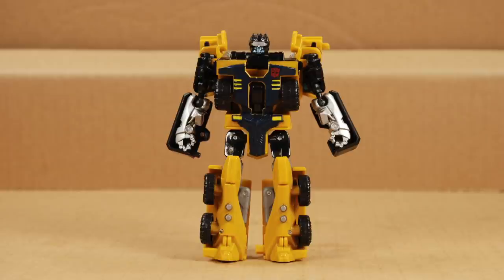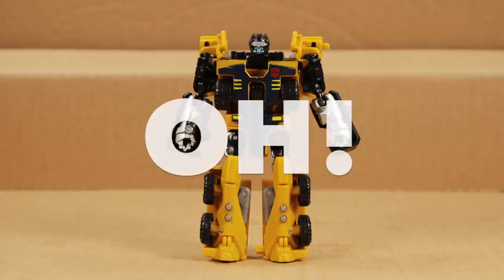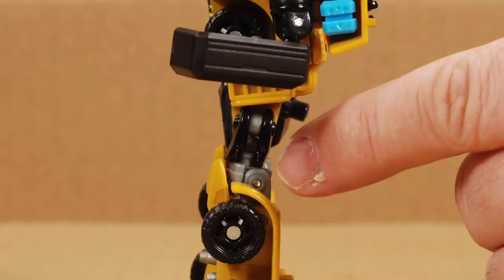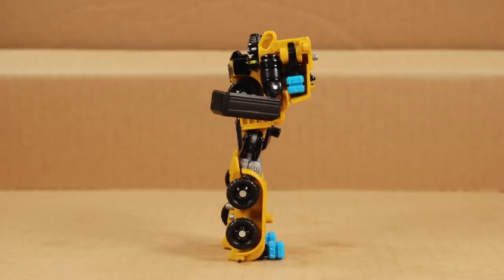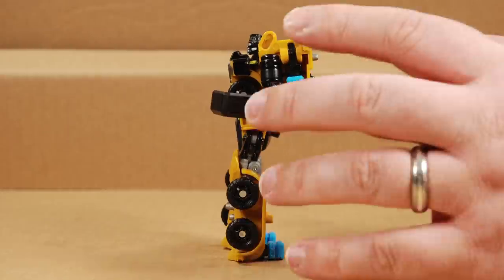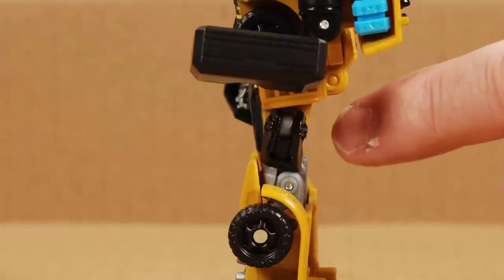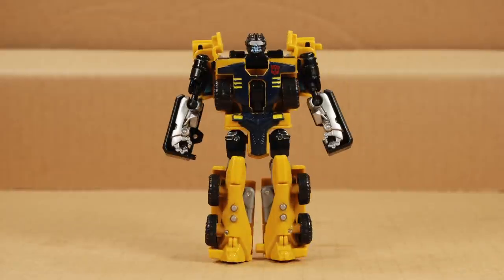He is very solidly built, and there's no hollowness at all. I just noticed his hips are oriented the wrong way — the gray mushroom pegs should have been on the inside of the legs. The incorrect orientation doesn't seem to affect either mode, but since stop motion is tedious, I'm not going to bother reshooting that transformation. Another way to tell if they're oriented properly is by looking at the raised horizontal mold details of the hips — they should be on the outside edge.